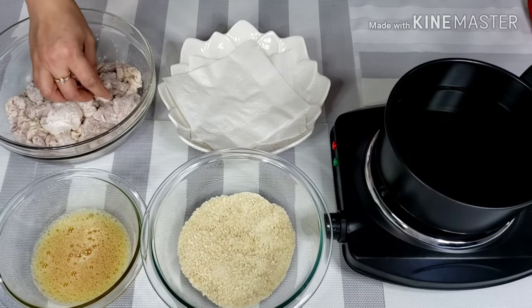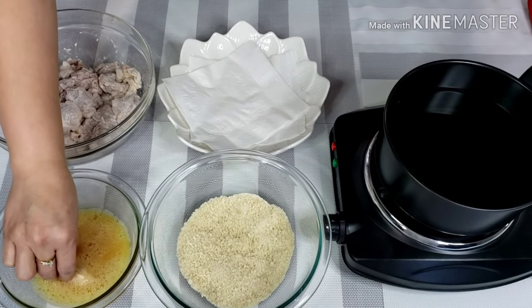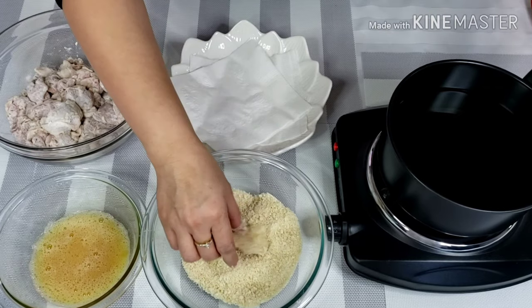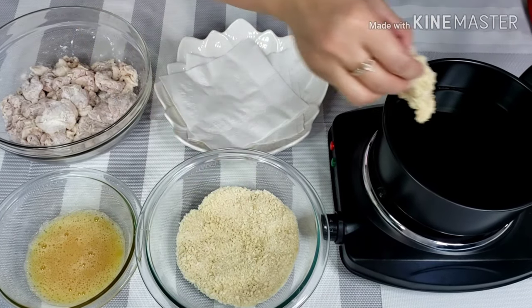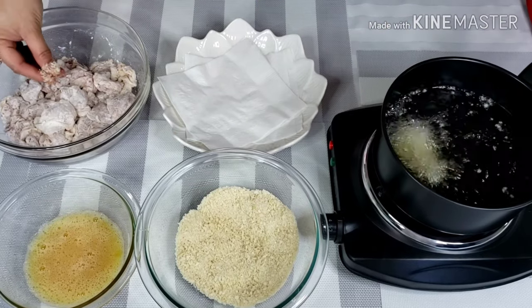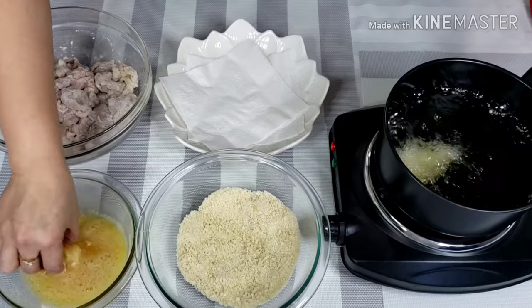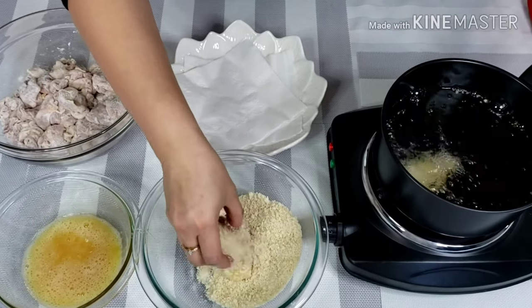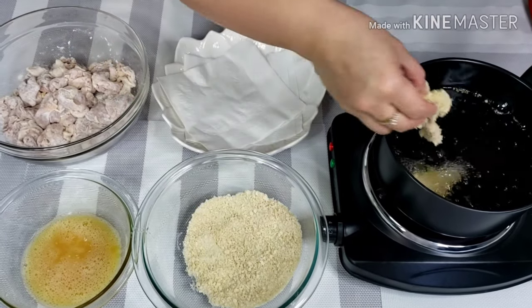Now my hot oil is ready. Next, run the chicken through the egg. Lay the chicken meat in the breadcrumbs, turn it over and press it into the breading, and start frying. Repeat the process — egg, breadcrumbs, and into the pot.